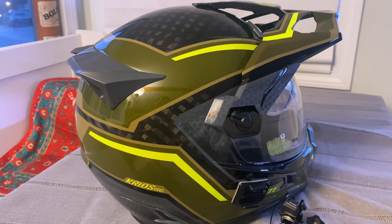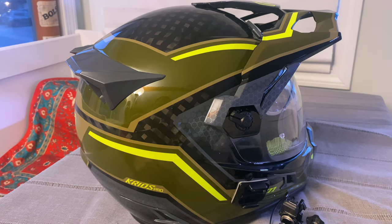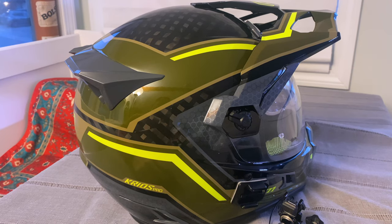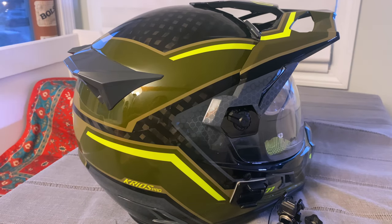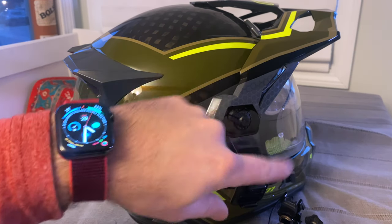Most of you are going to put the beak right on. Climb does mention that if you're going to use a transition shield, use it without the beak because you might get some spots that are not darkened out because of the shade of the beak. I'm going to run the transition shield for a while and see what I think about it.